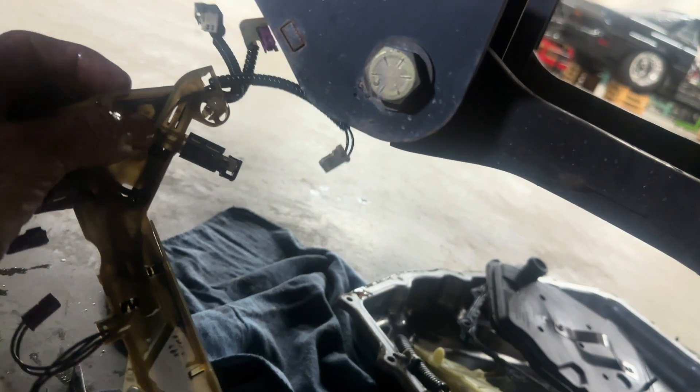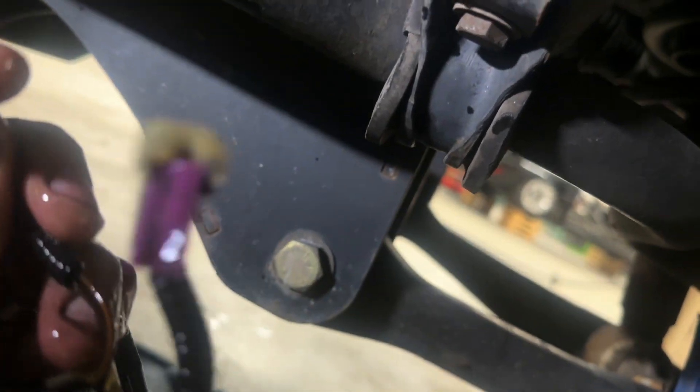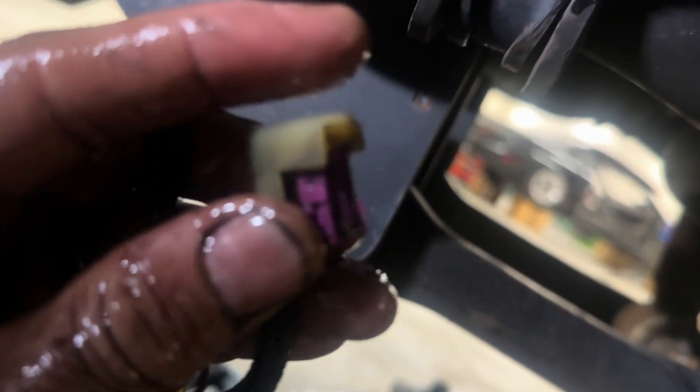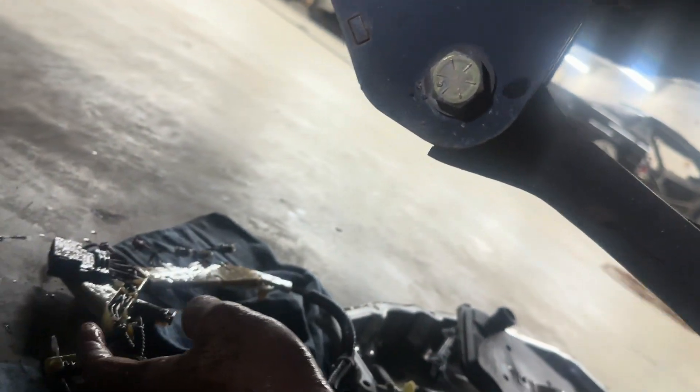These back ones up here have little tabs on the side that you push, and this one has one that pushes from the bottom. The purple one has a tab right there — push from the bottom, push the little purple square to release it. That's pretty straightforward. Let's put it back together.